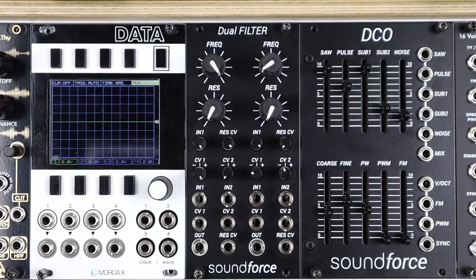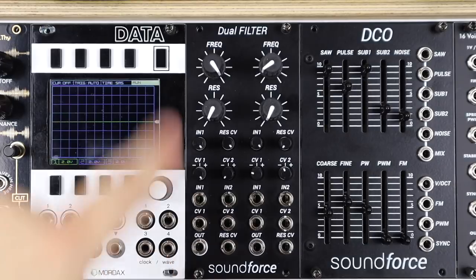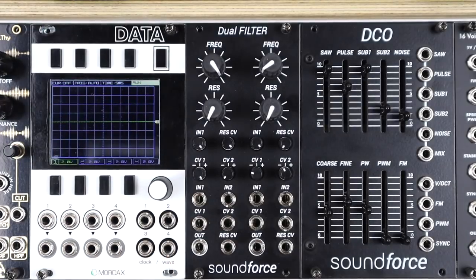Hello and welcome to this video on the dual filter from Soundforce. A dual filter does what it says on the tin.